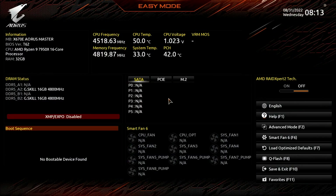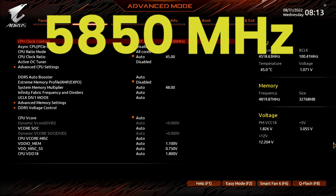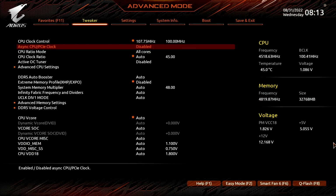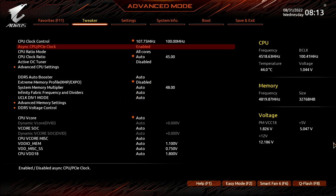When you've entered the BIOS, switch to the advanced mode view. Set CPU clock control to 107.75MHz. That will increase our precision boost algorithm frequencies by 7.75%. In our case, the maximum boost frequency ceiling increases from the factory programmed 5850MHz to 6303MHz. Set async CPU PCIe clock to enabled. This enables an external clock generator to drive the CPU frequency.